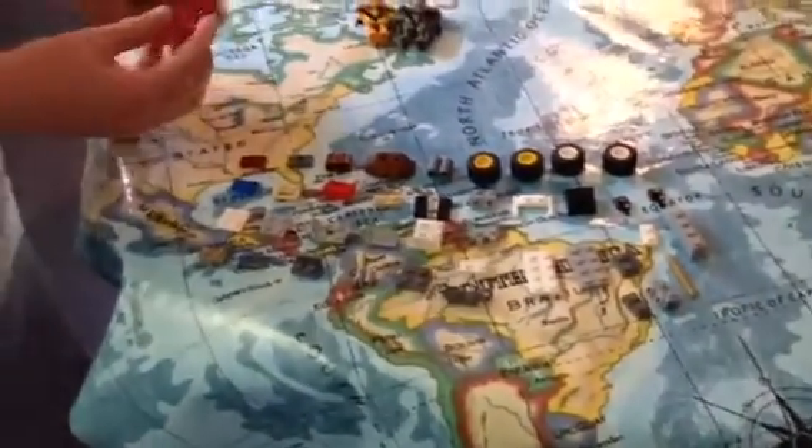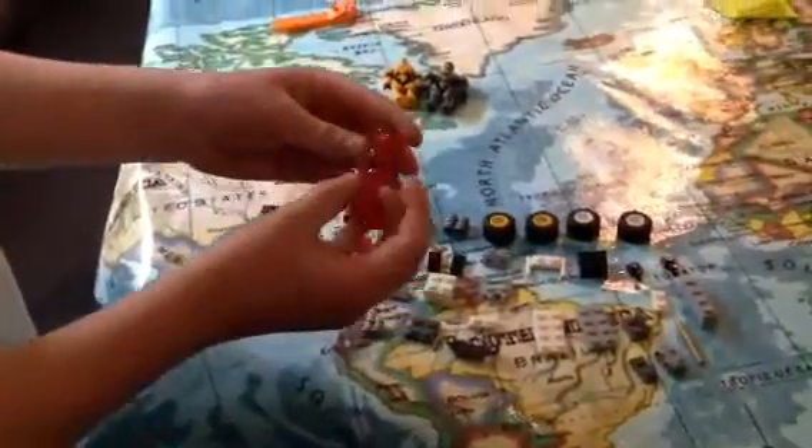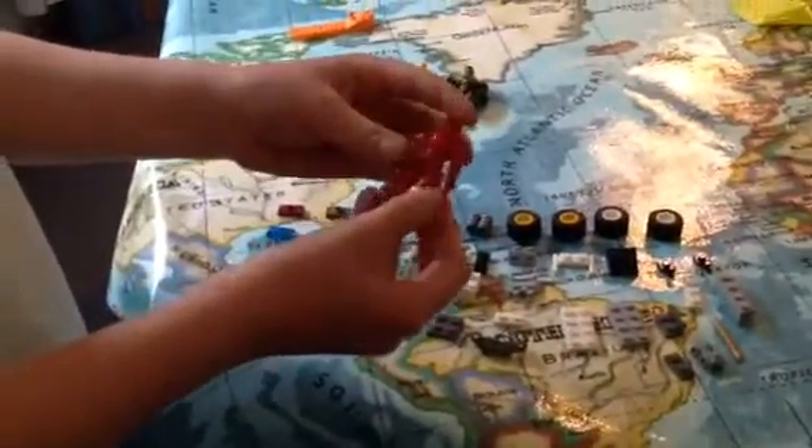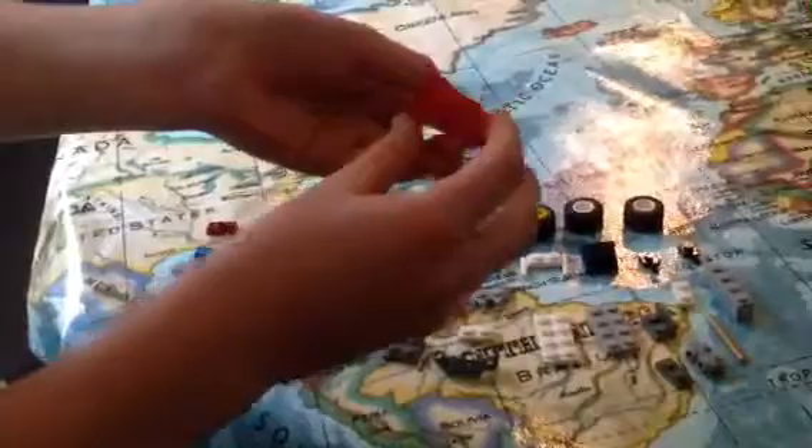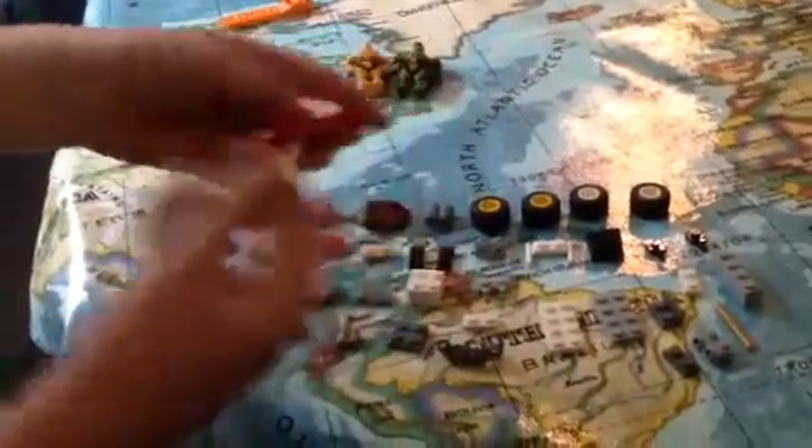Before I start, I just want to show you this figure I got. I actually got this in a New Joints blind pack, and it comes with a transparent red energy sword. He is just a recruit, but he's still pretty cool.